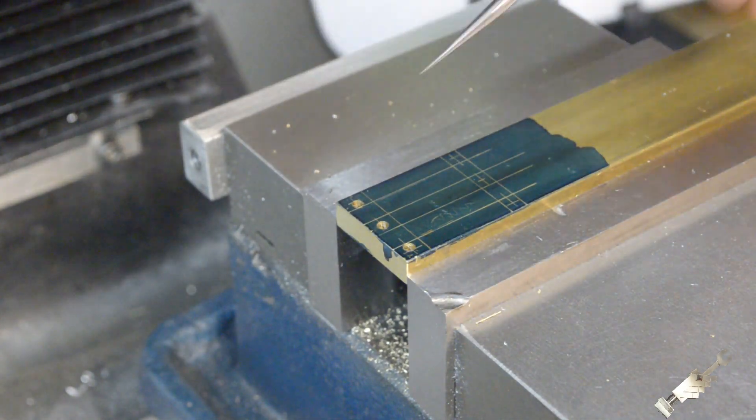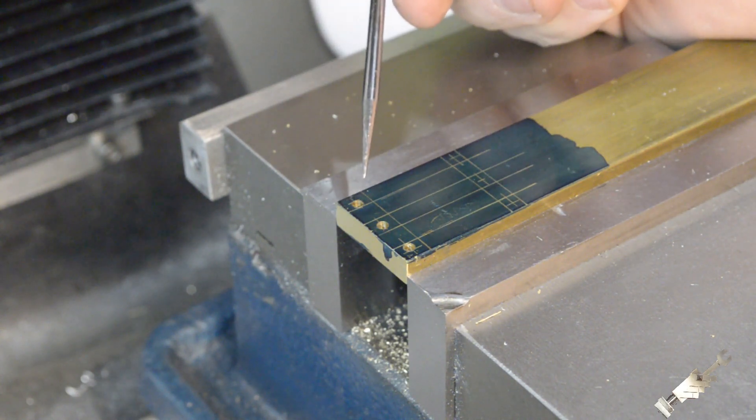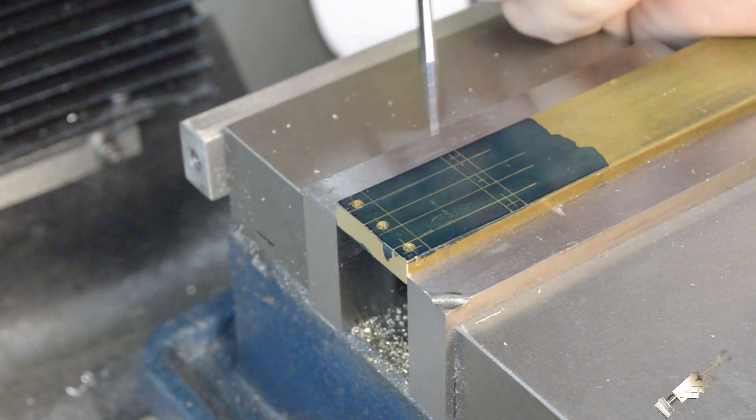Now that I have these three holes drilled and reamed, I'll move the table in the X direction one inch and 1/32nd, which is 1.031 inches.